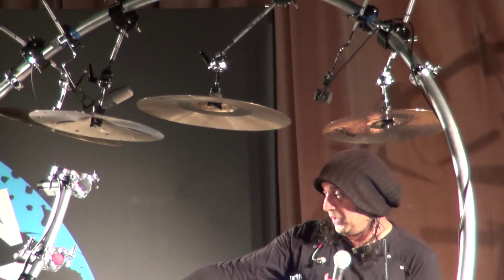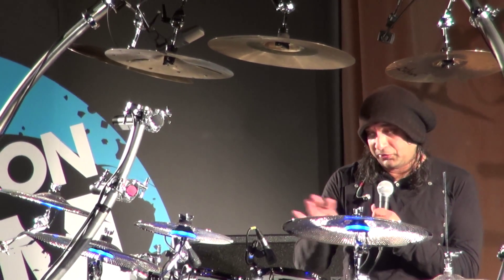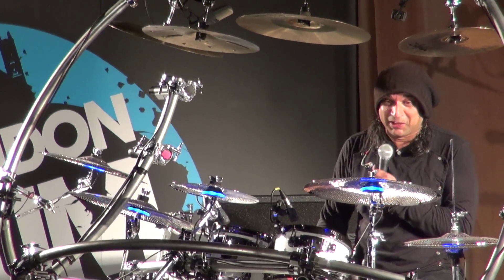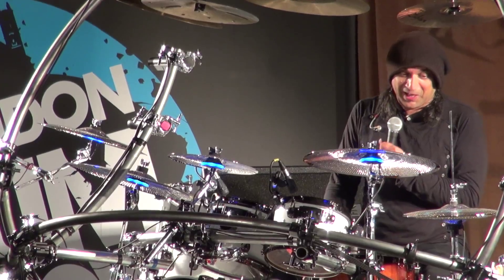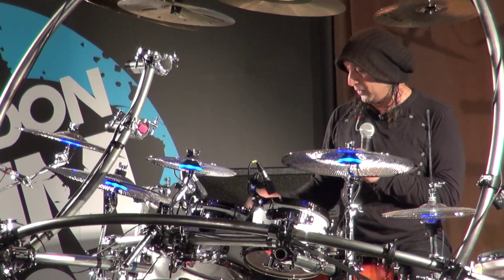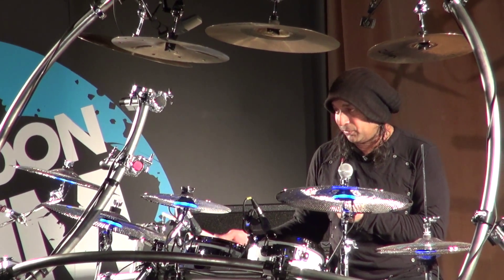I've just been experimenting with and using the new Zildjian Gen 16 cymbals, which I think sound really good. It's a great idea that they've come up with, and the actual tonality of the cymbal — it's like a proper cymbal to play.